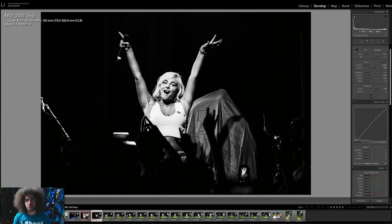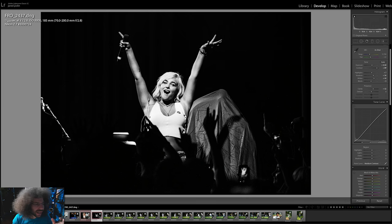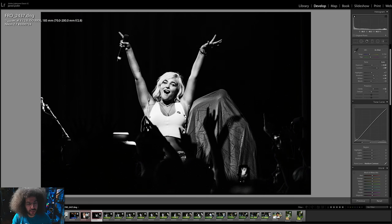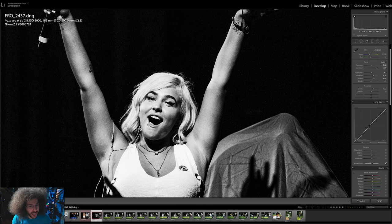Moving on to a high ISO shot done at 8,000 ISO. This is where it started — terrible LED lights. It doesn't work in color because the lights wash out the face when shooting with LEDs. But with editing, I think this is a great shot even at 8,000 ISO. The grain and noise just look like grain should look. It doesn't detract from the shot in my opinion.